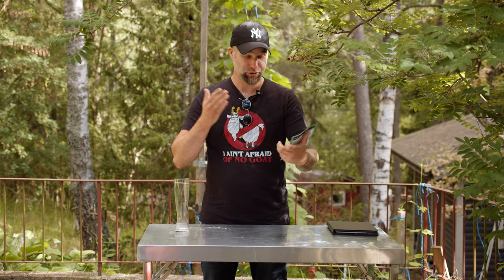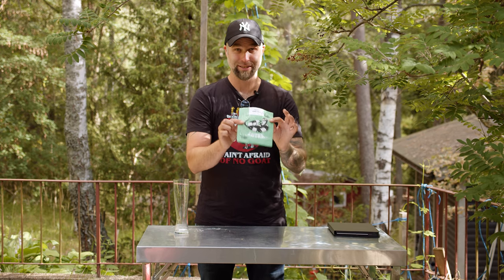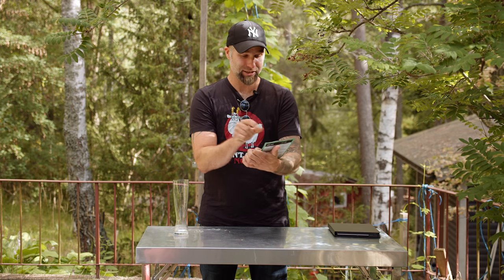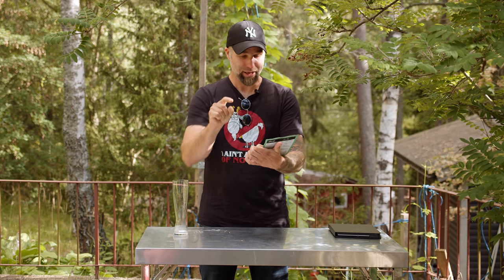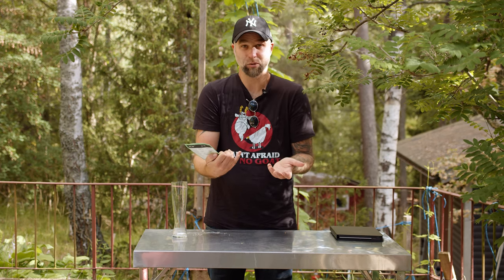Omega, the yeast manufacturer, says that you're supposed to be able to brew lager-ish beer with this ale strain. It's a single strain Kveik which they pinched from their OYL-091. So let's just try it out.